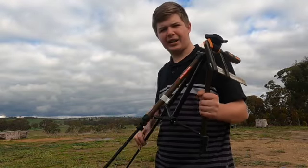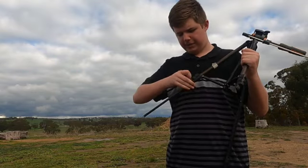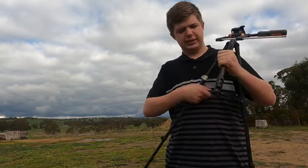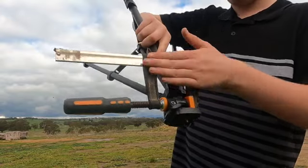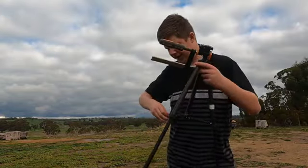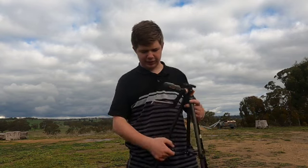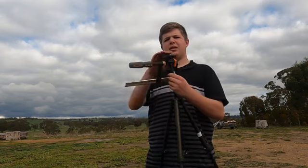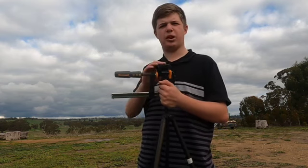I came up here to film and remembered my good tripod is at a job, so I pulled out one of my real old ones but the head kept falling — there was no bolt. So I got one of these clamps from Bunnings, good old Bunnings, and that's what I'm using today. Anything's fixable — they usually say use duct tape, but this works. It's holding well, so it should work.